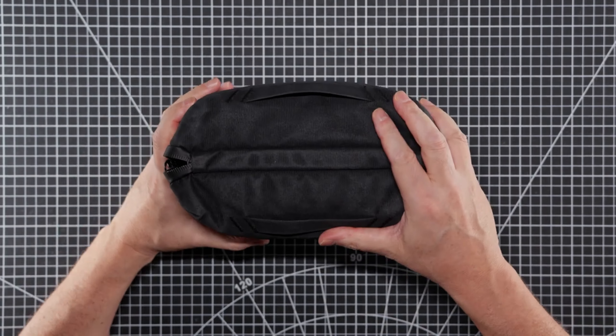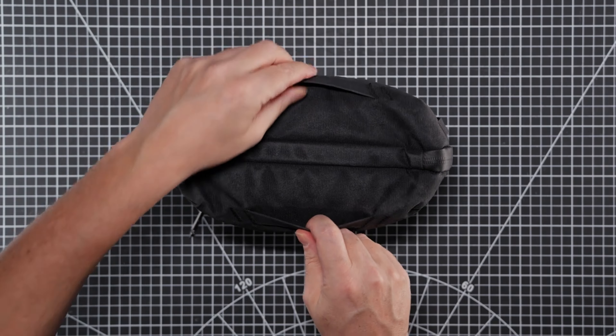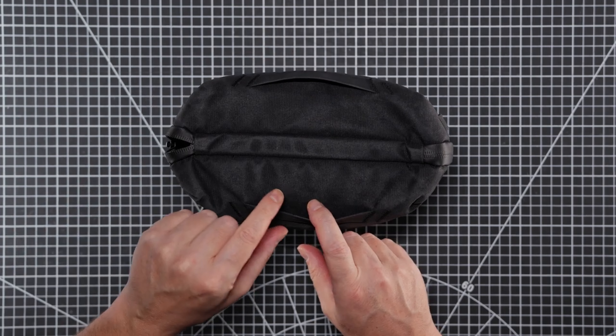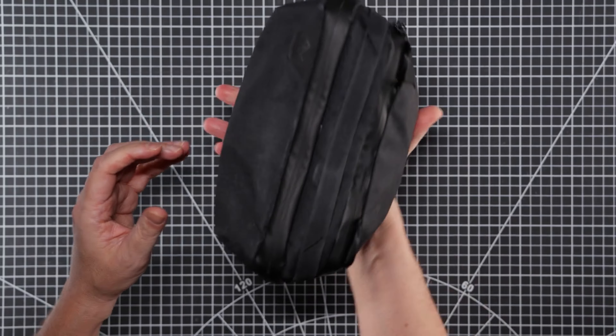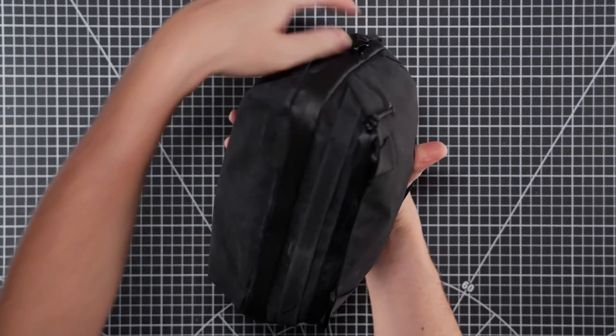On the bottom here it has these two little handles, and I couldn't quite work out what they were for until I pulled the bag out. You can then slip your hand in like that so it steadies the bag when you undo it.